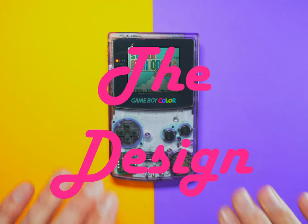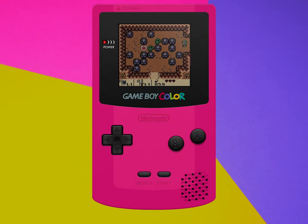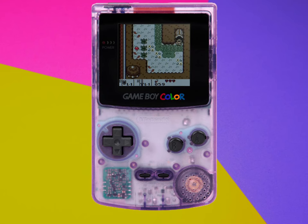Let's take a closer look at this thing. The Game Boy Color originally came out in six different color options: kiwi, berry, grape, teal, dandelion, and my personal favorite, of course, is atomic purple.